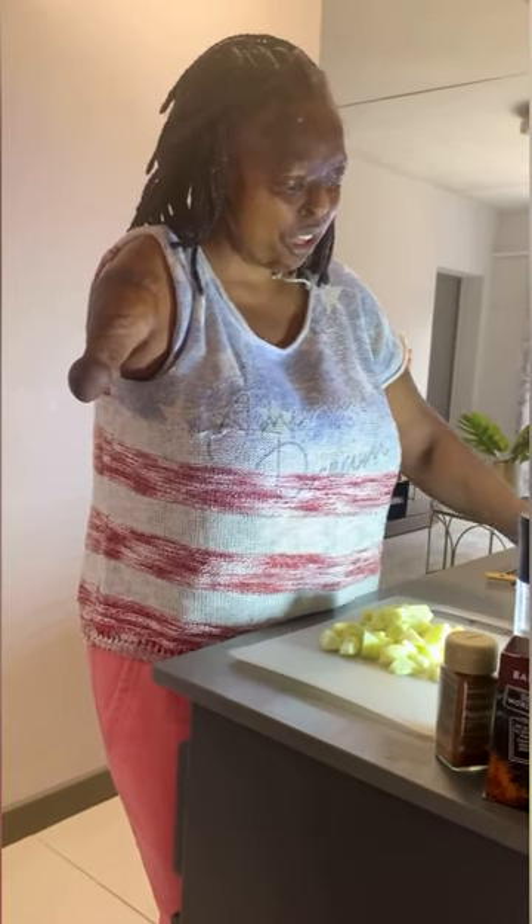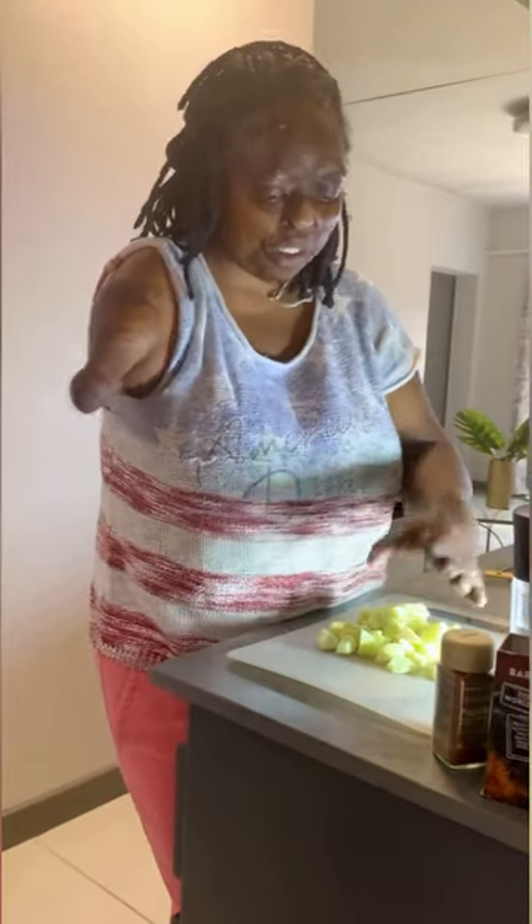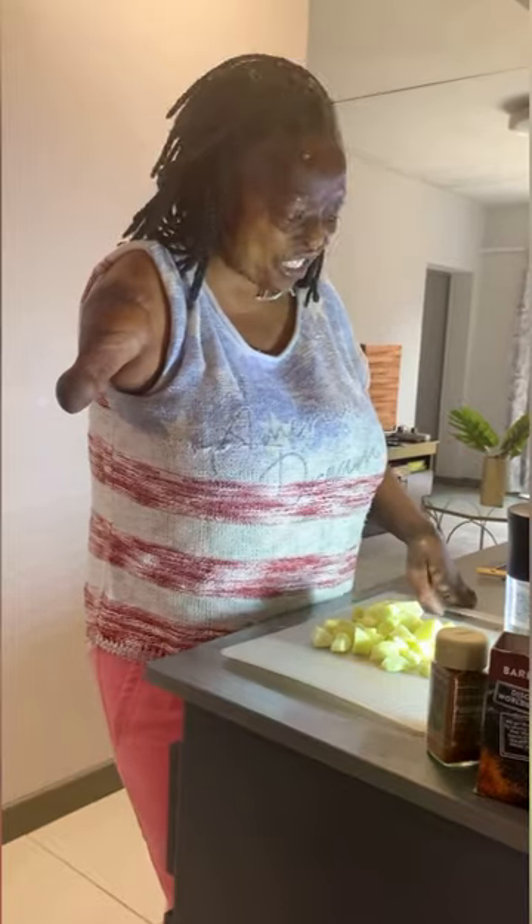I'm going to rinse this apple to make sure that it's clean — you know, in case anything has fallen on the floor, so that it's nice and clean. All right, so now we're going to break the broccoli into pieces.